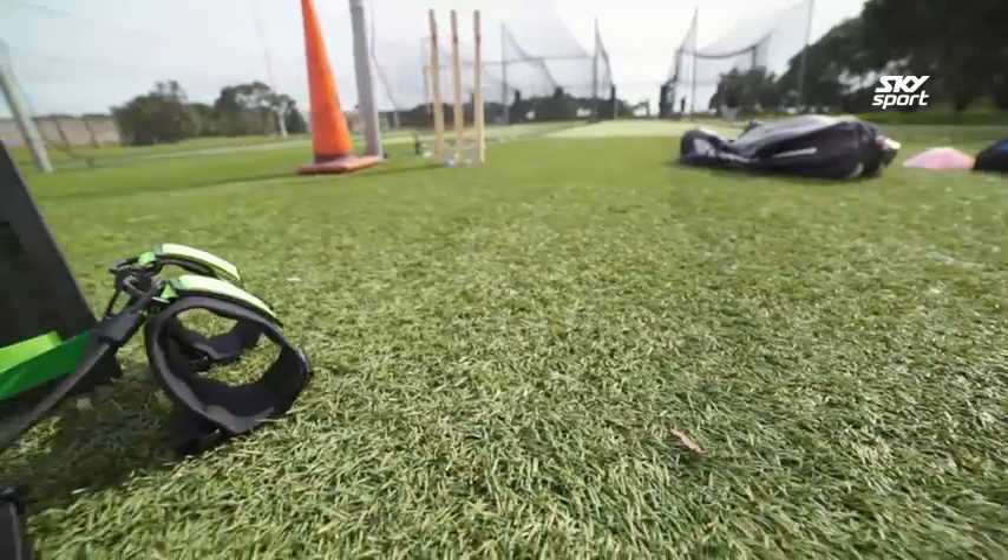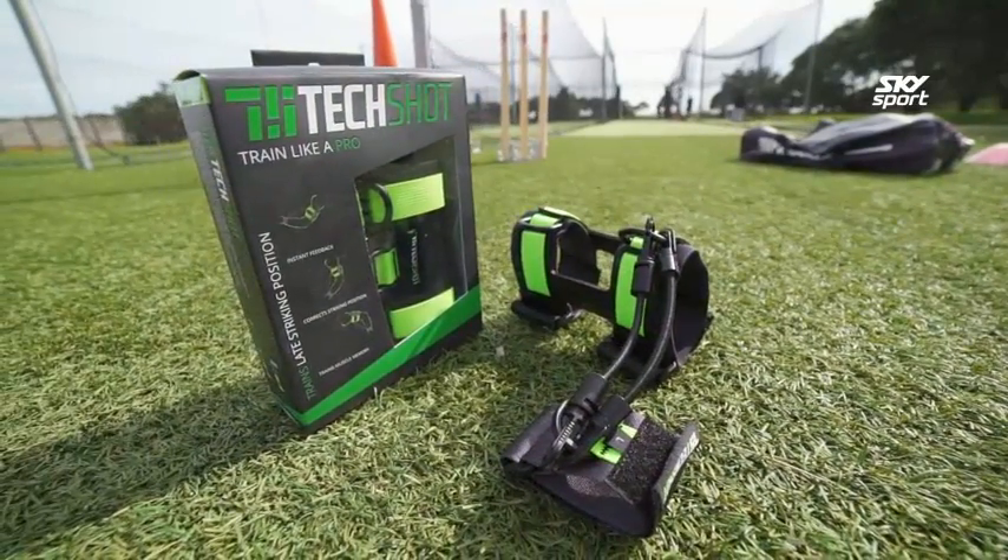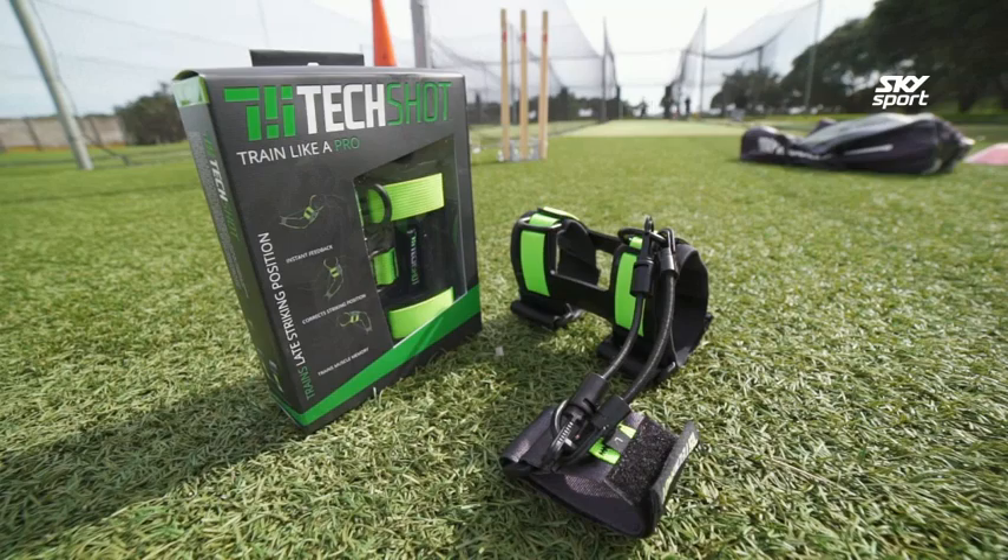It seems like we're in agreement on the pros and cons of Techshot. It's also good to see people out there trying to help youngsters and adults alike improve their game — maybe they could become the next Kane Williamson or Virat Kohli. Keep up the innovation. Love new products like Techshot.